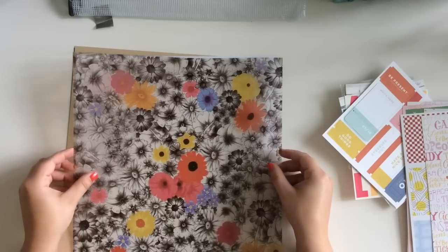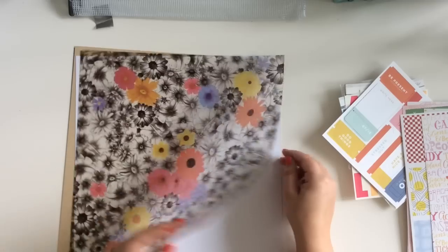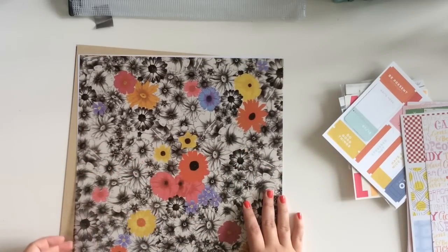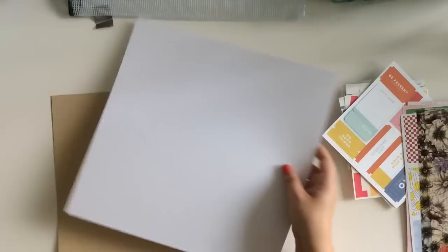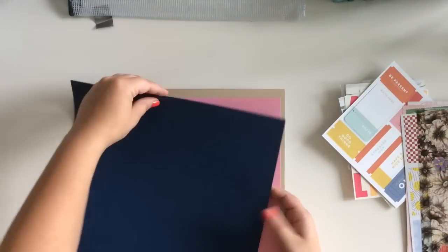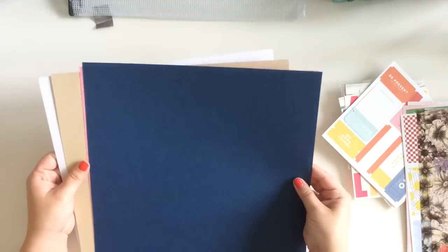And then there is more of that acetate from the kit - maybe I'll be able to do something bigger with this one. And then just plain cardstock pieces in white, light craft color, bubble gum pink, and navy blue.